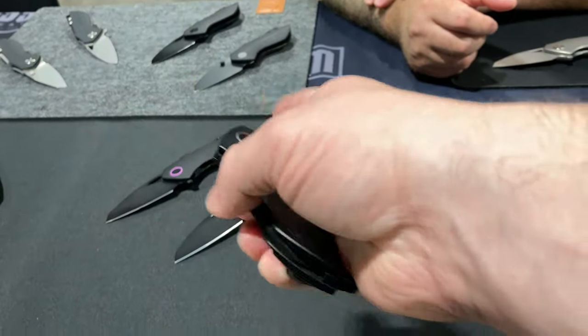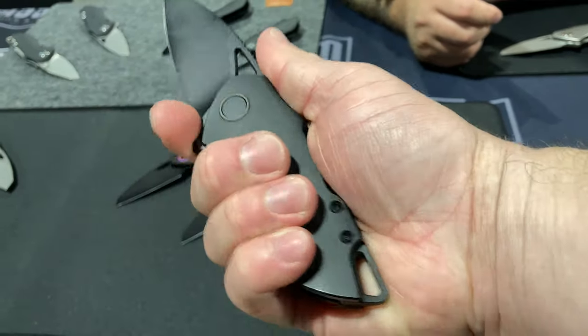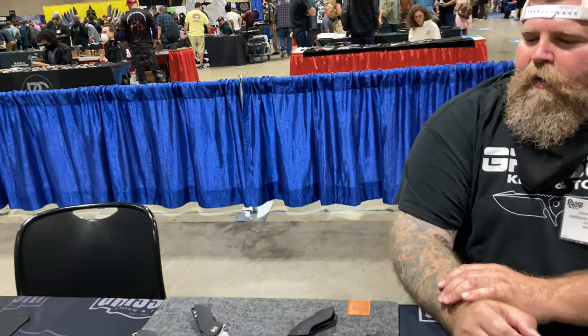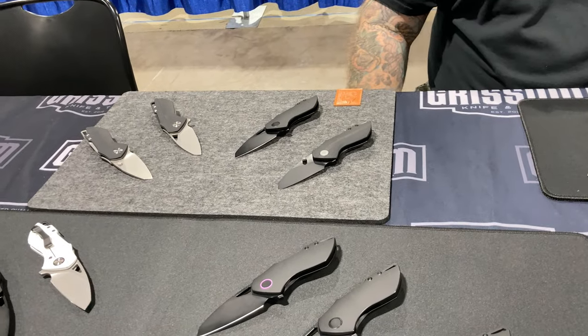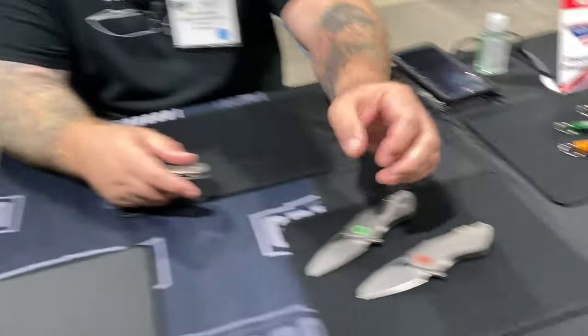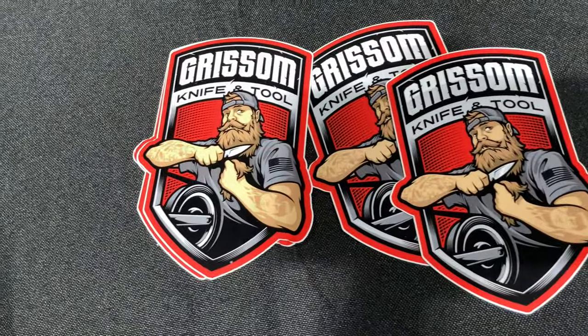These are really nice, small but stout. The existing stuff is already out, and the new pieces may be coming this summer of 2022. This is actually his second run of 200, and he's not sure if he'll do more after this run. They're all numbered. Instagram and website: Grissom Knife and Tool — gristleknifetool.com.